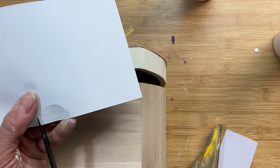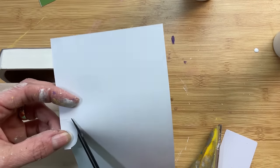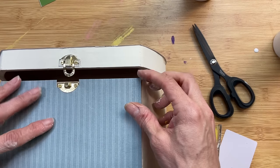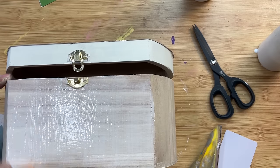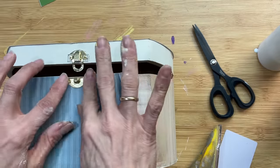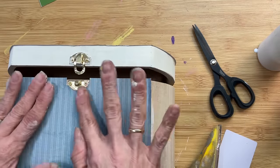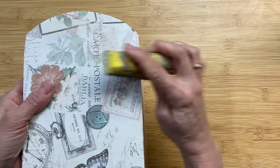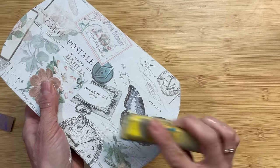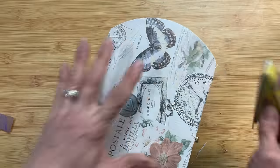You have a couple choices when it comes to papering around the bracket and the latch. You could just remove them from the box, and then once you have the paper on, go ahead and screw them back on. I decided just to trim around where the bracket is. Here I'm using this blue stripe on the very front of the box, and we will also be putting this on the back. Once each piece of the scrapbook paper is dry, I'm going to go around the edges with my little sander to clean up any scrapbook paper hanging over the edge and give it a nice finished look.